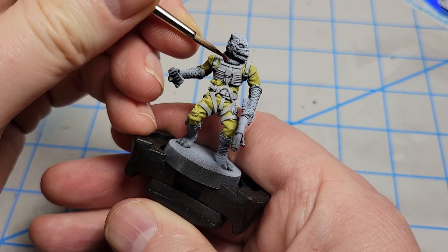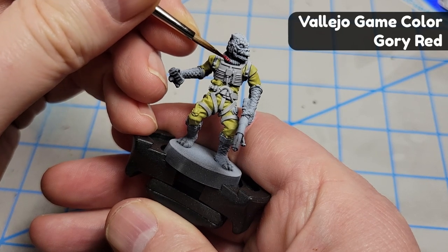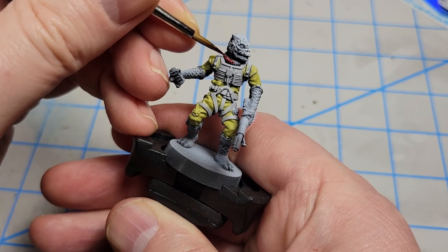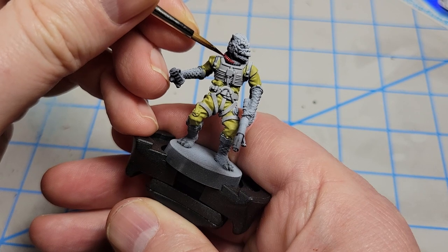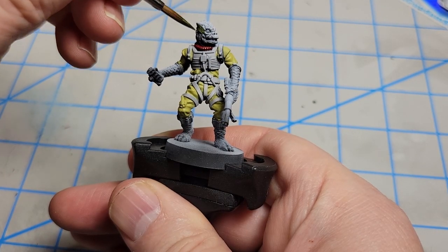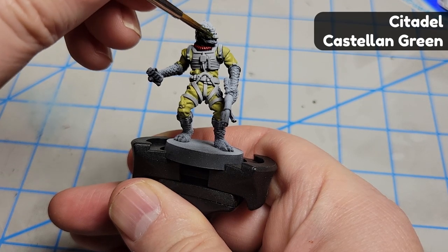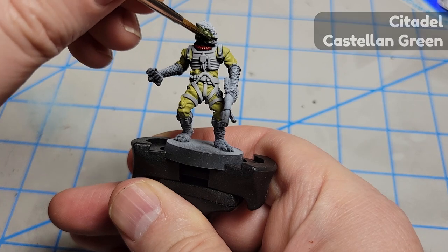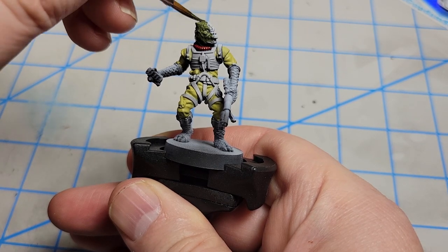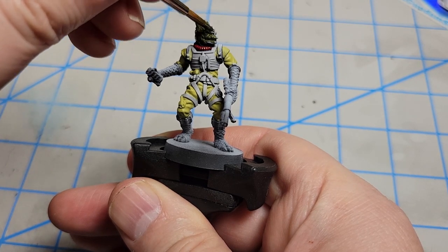You wouldn't be a mean space lizard without a really fancy red collar. In the movie it wasn't quite this red, but I thought it would be a nice centerpiece feature to draw attention to the model, so I went with a little brighter red. For the skin, again using Sarastro's recipe, I'm starting off with a green color. Even though his skin has a little bit of a brownish tint, that will come later — the green serves as a great base.